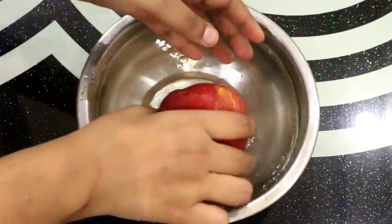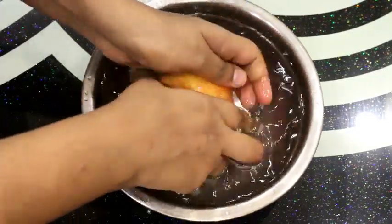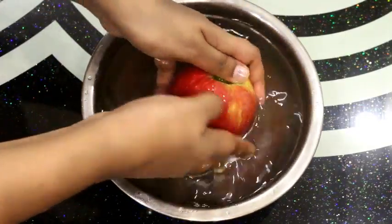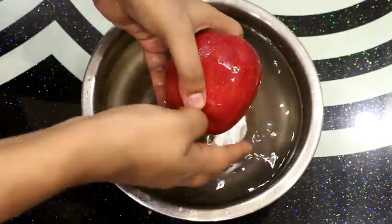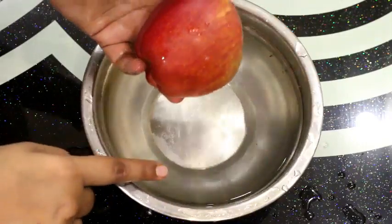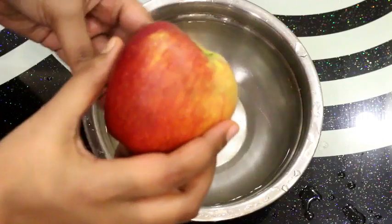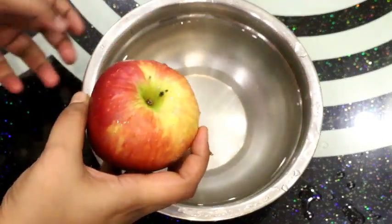Now we will wash the apples in a good way. All the insects and pesticides will be removed. I am washing the apples and now I am going to remove and cut the apples.